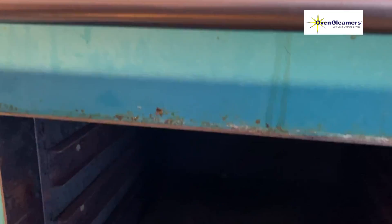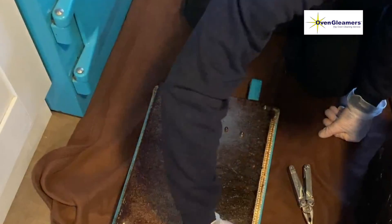Looking at the doors, if you look inside this oven it's dirty, and you can see the bottom plate is dirty as well. Looking at the door, it's pretty dirty — you can see the grease on it.